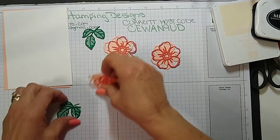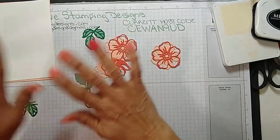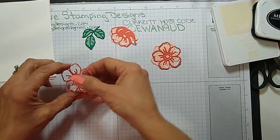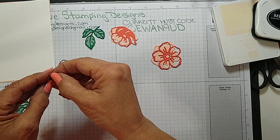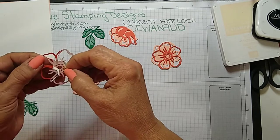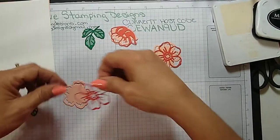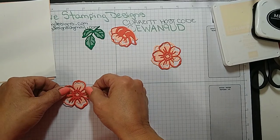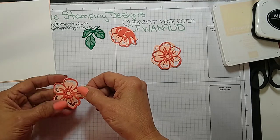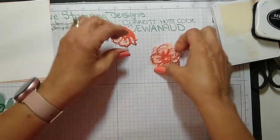Last night we did a Christmas card and I used a star — all I could picture was everybody with glue everywhere — so instead I put adhesive sheets on the back of the pieces I cut ahead of time and it made my life so much easier and my table so much neater. So I did the same thing here. The only bad thing is you can't move it if you get it in the wrong spot, but these go together really easy.